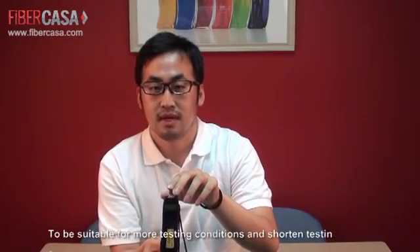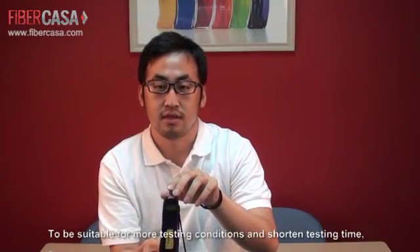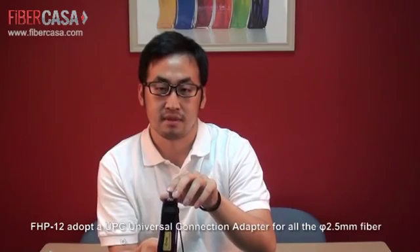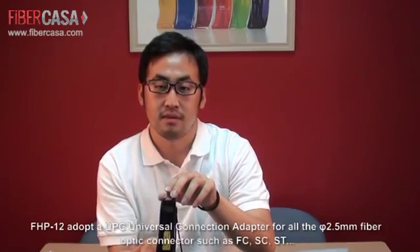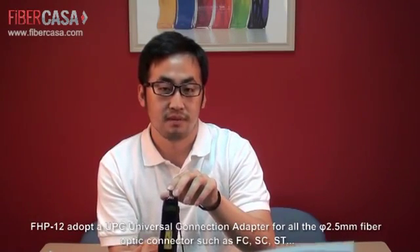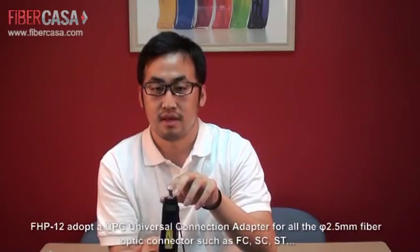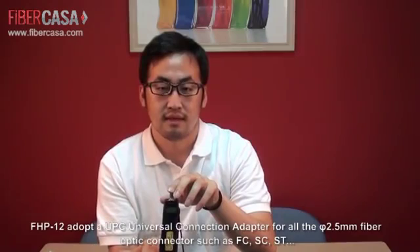To be suitable for the most testing conditions and short-term testing, FHP12 adopts a UPC universal connection adapter for all 2.5mm fiber optical connectors such as FC, SC, and ST. FHP12 is definitely your good partner in FTX projects.